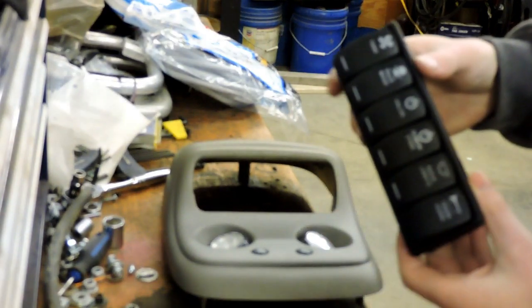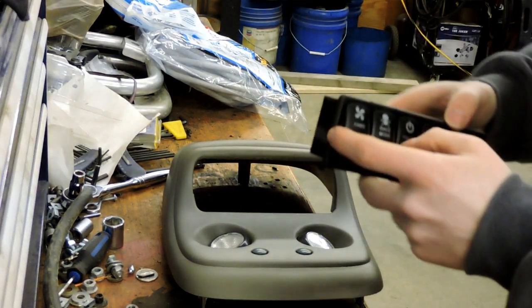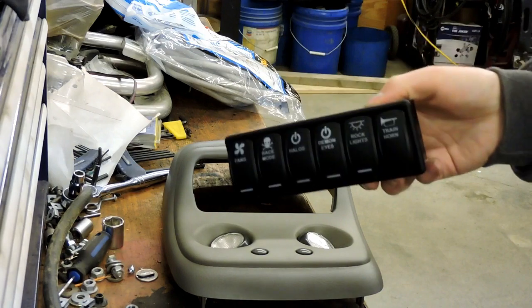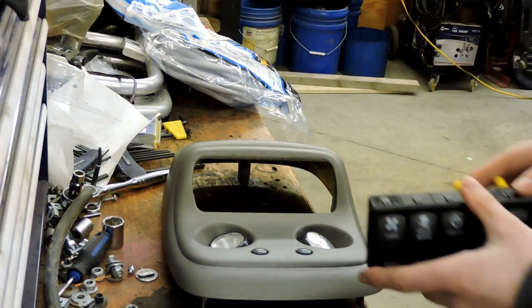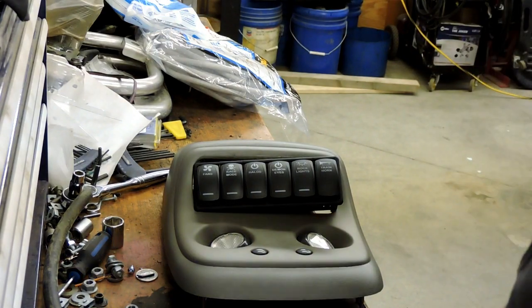Also, on these rocker switches, I did order all the custom flush mounts for the ends and the floor in the center — that's pretty wicked and also part of why it is so expensive. I also got all the little gaskets for behind them, so they are waterproof and dustproof — pretty great. So I will go ahead and start putting this foam around and I'll update you guys when I get that done.